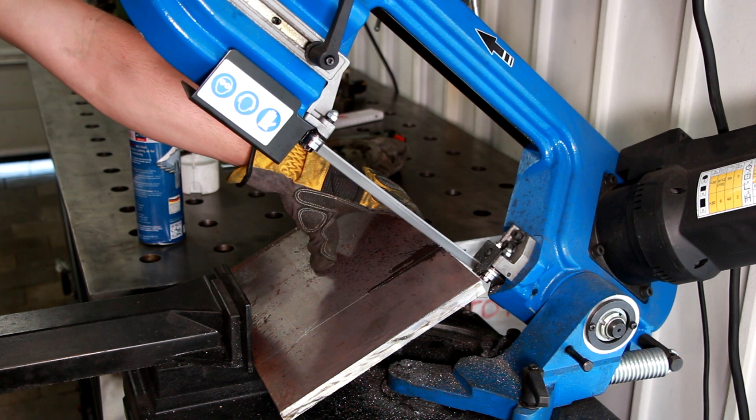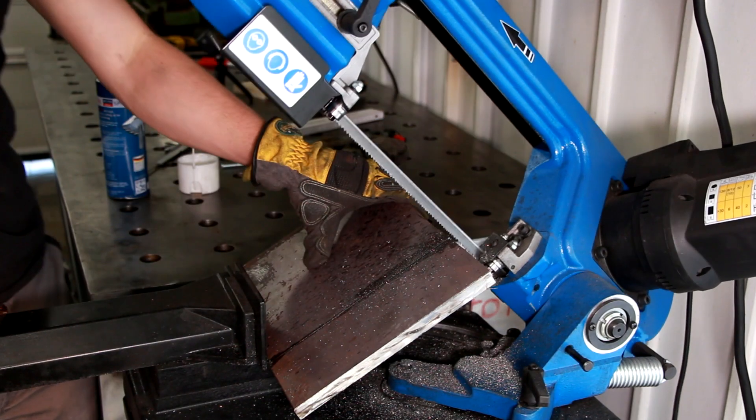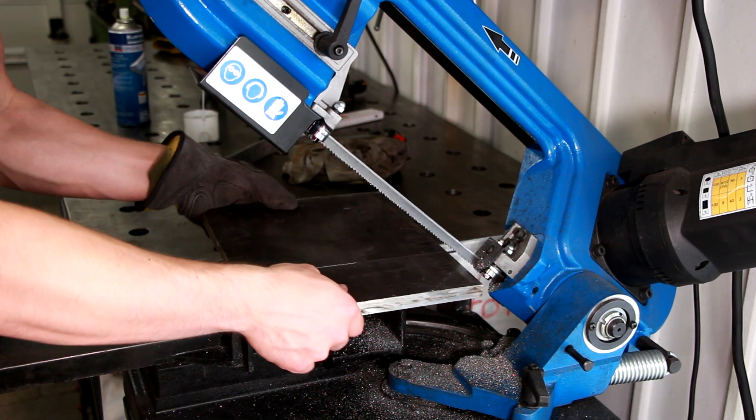Speaking of non-professional: a creative way to make your bandsaw bigger than it actually is — things you shouldn't do at home. I mean, at your office you can do whatever. Kids, if you can't clamp it, do not cut it with a bandsaw.